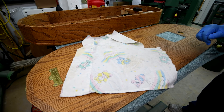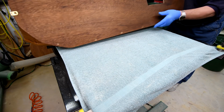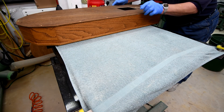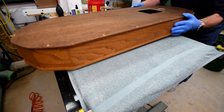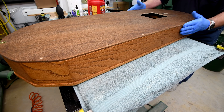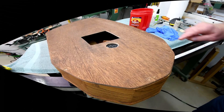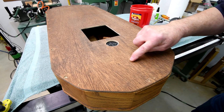If I don't watch it, I'm going to get choked up again. Well, I don't see any reason why I can't put the back on now — I don't need it off anymore. Although, that's not 100% true.